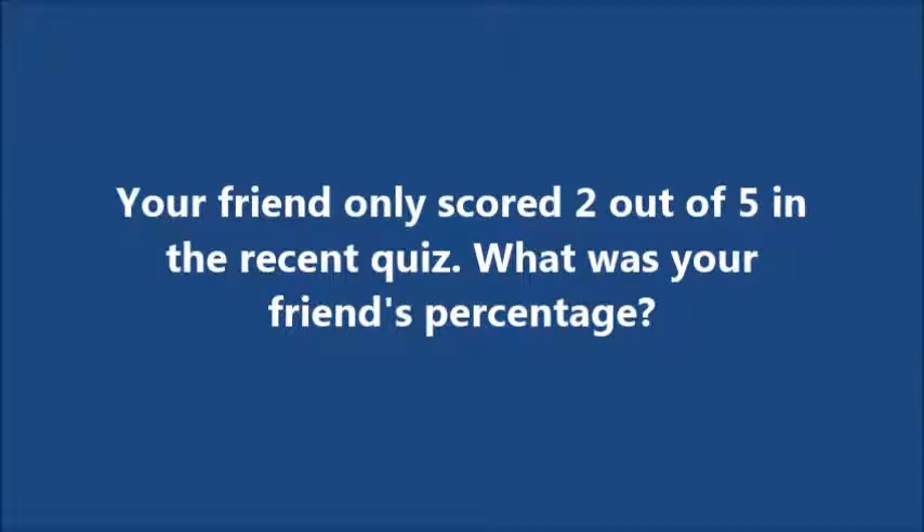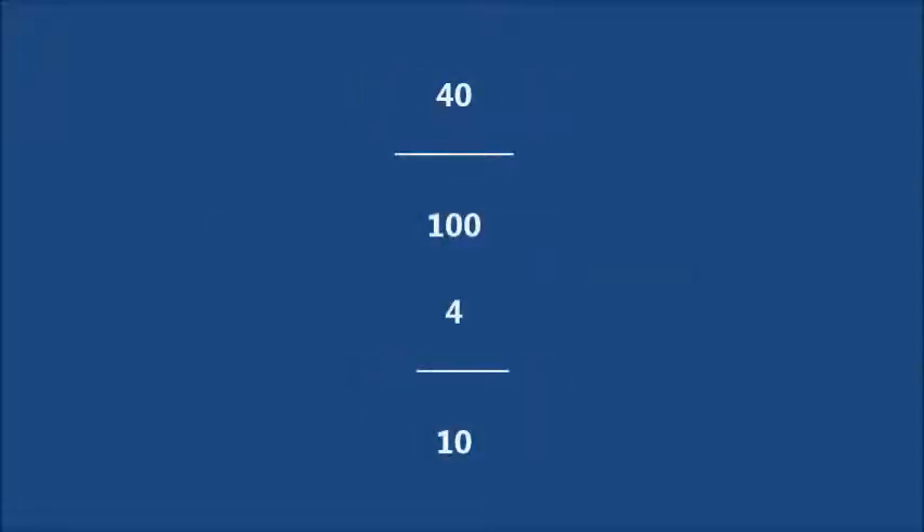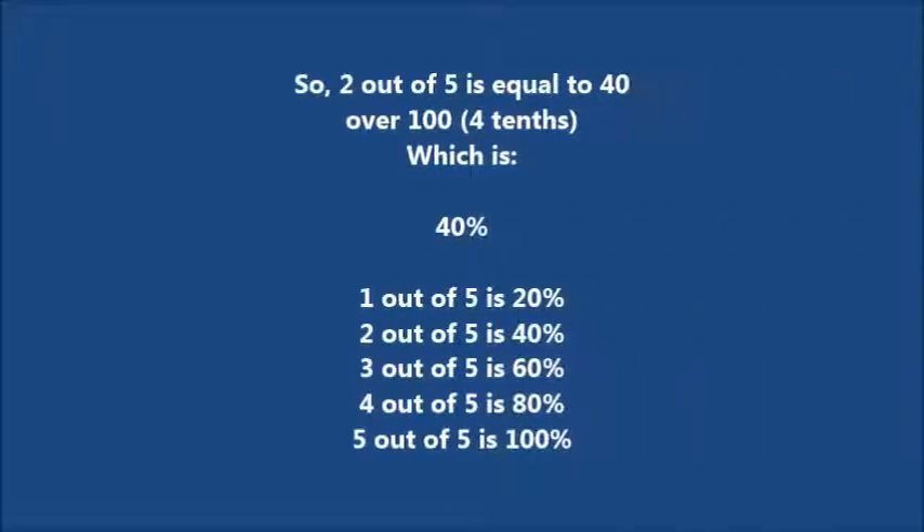Have a go at this one: your friend only scored 2 out of 5 in the recent quiz. What was your friend's percentage? You can pause and try and work that out. Well, all you needed to do was multiply the 2 by 20, because 20 is a magic number. That turns it into 40 over 100, or 4 tenths — which is 40%. So 1 would have been 20, 2 would be 40, 3 is 60, 4 is 80, and 5 is 100.